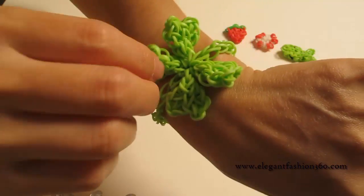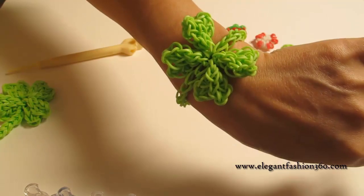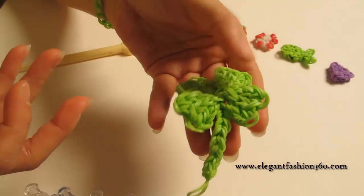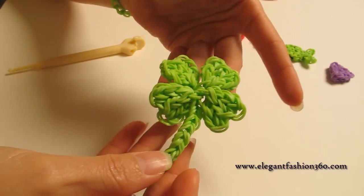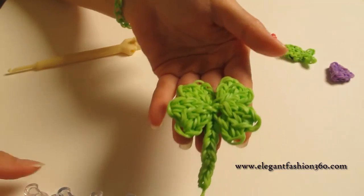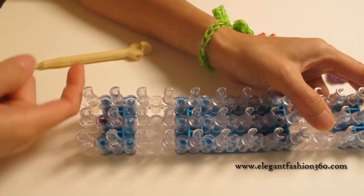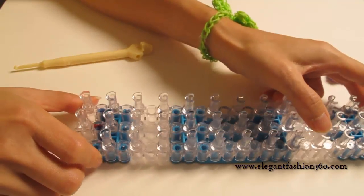For bracelets, I choose to use just single bands and it looks like this. But if I want to make a key chain, I would use double bands — I think it will work and look better, and I'll leave that up to you to decide. For this project, we're going to set our loom straight up on the bottom and keep your red arrows pointing away from you.